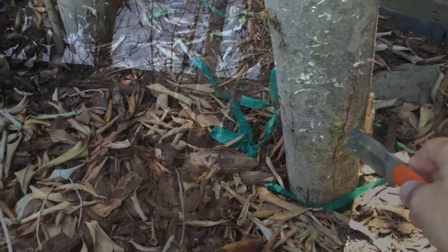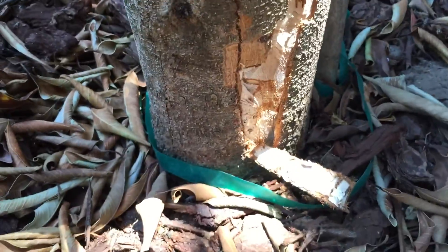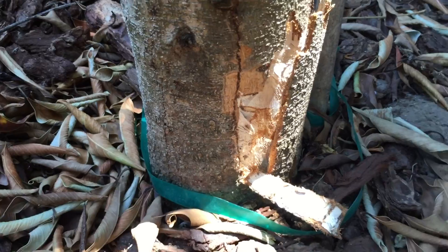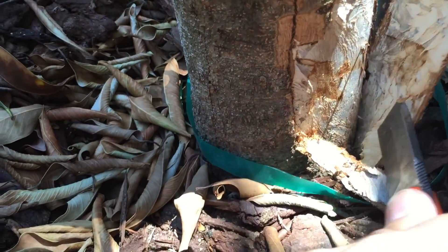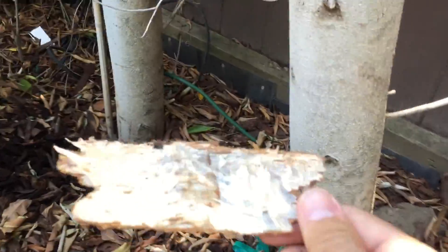I was able to wedge my knife into this one back here and you can see the kind of finishing effect of planting a tree too deep — that's root-bound — and over-watering it.